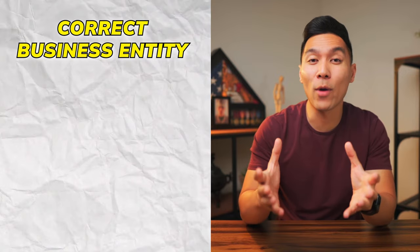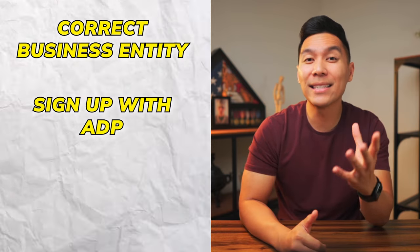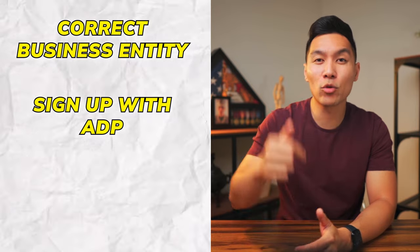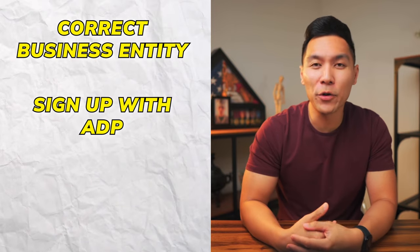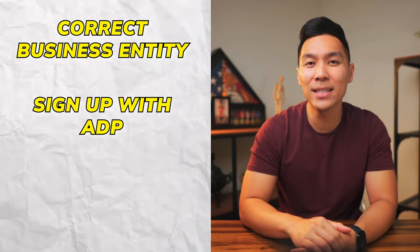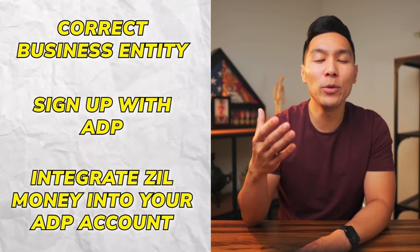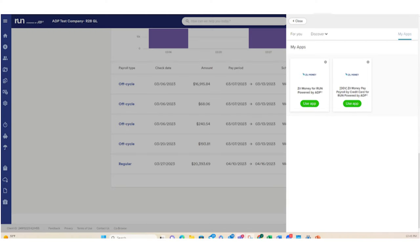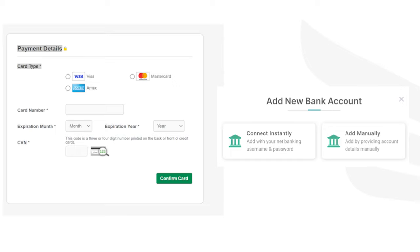First things first, you've got to make sure that you have the correct business entity — it has to be a corporation or LLC taxed as a corporation. Next, you need to sign up with ADP. I have a link down in the description where you can plug in your info and speak with an ADP rep that can get you set up. This is a special link that provides white glove service, and on top of that you get 20% off when you sign up. Once your account is up and running, you need to integrate Zill Money into your ADP account. Subscribe to the Zill Money app from the ADP marketplace, then you'll be redirected to Zill Money to sign up with your ADP credentials. From there, you simply run payroll as usual and add your credit card and account details.